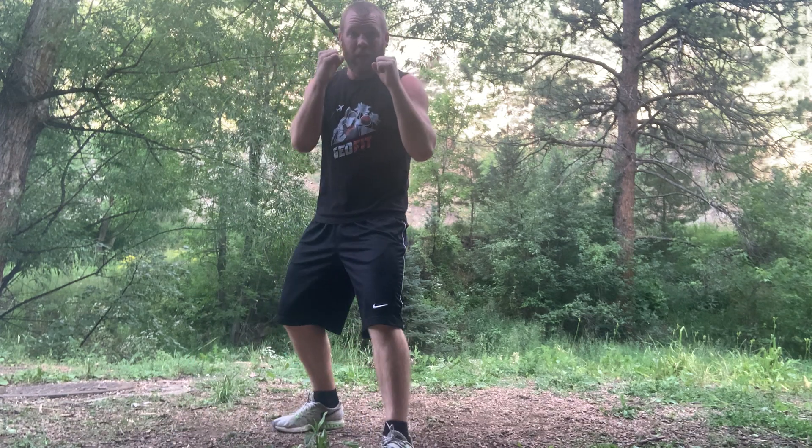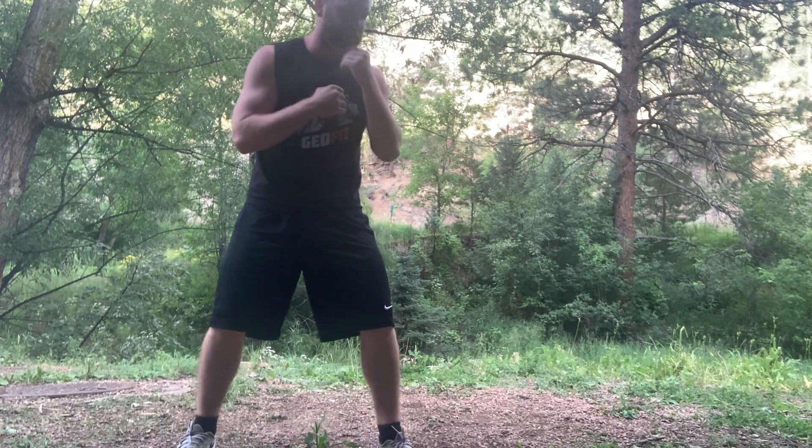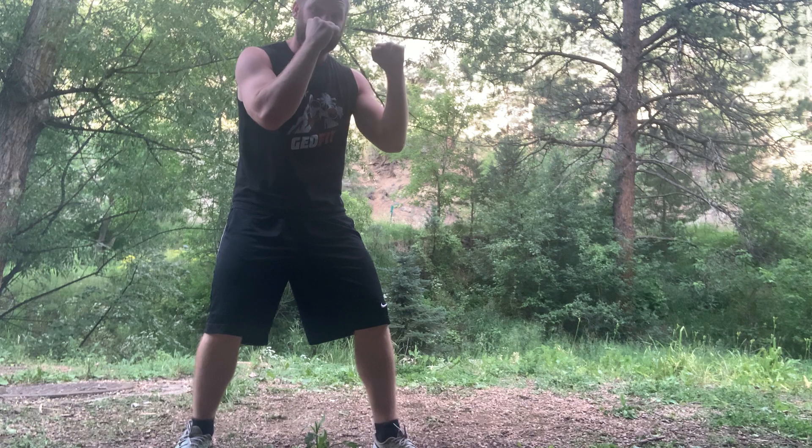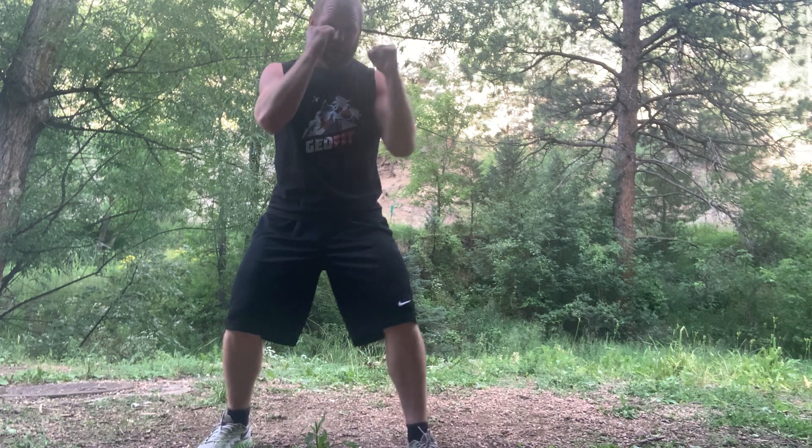Another big mistake I see: the other hand drops as we throw. I don't want that. Also, don't load up — I don't want you winding back. Go right from your stance to your target and right back.